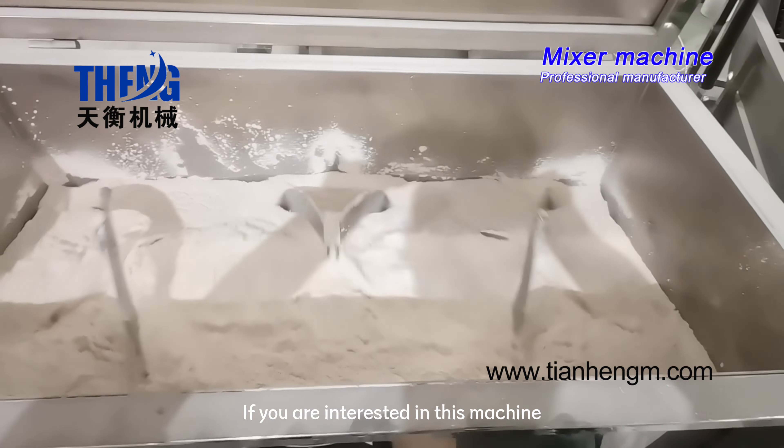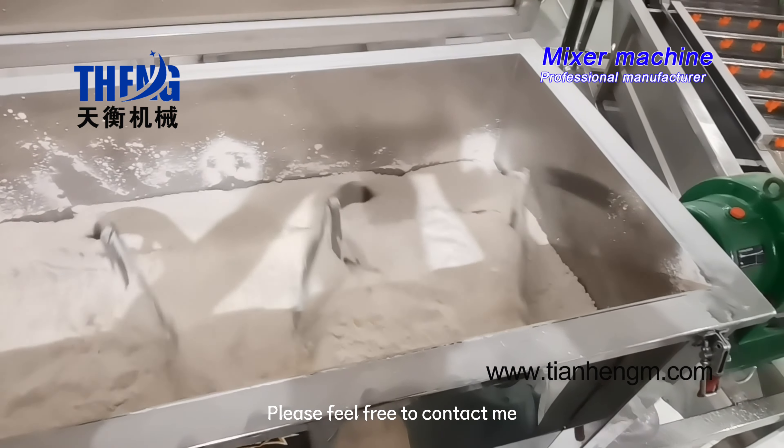If you are interested in this machine, please feel free to contact me.